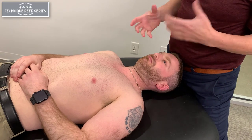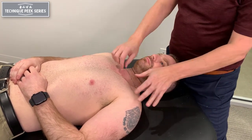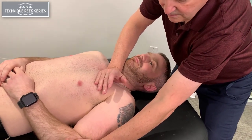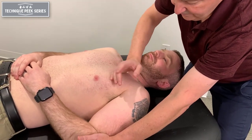It's a nice way — a good way for evaluation. You can also use it as a technique to mobilize it. Once you get in that position, you can do contract-relax. Come up until you start to feel it, then gently have him push down with his elbow, and relax. When he relaxes, I can push inferiorly with this end.